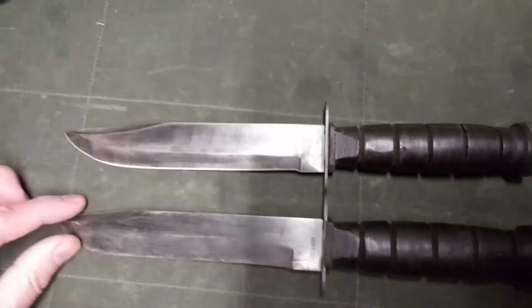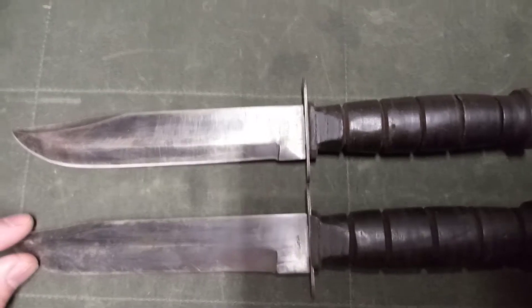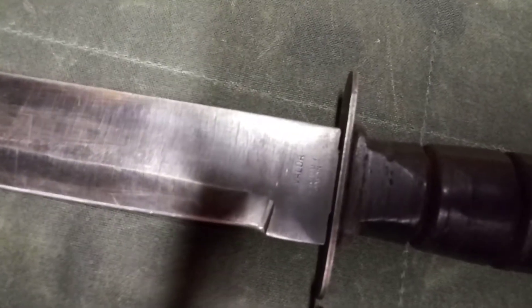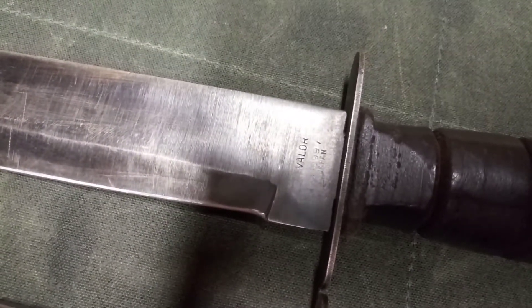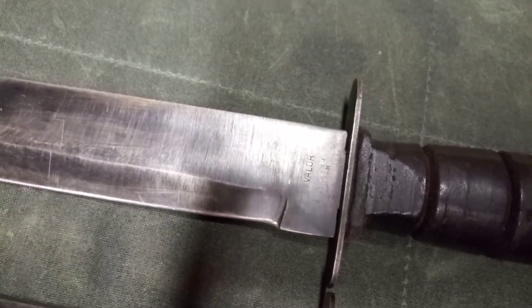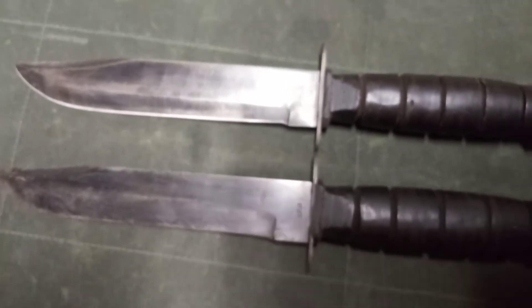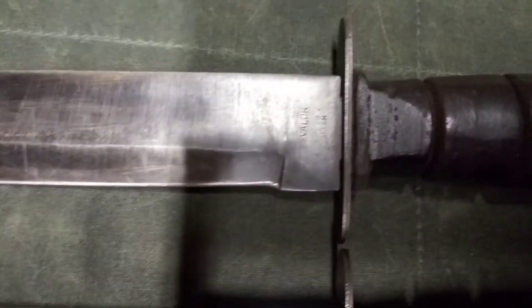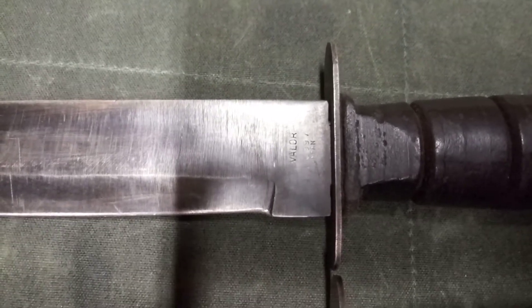Let's have a look at these. The knives that are stamped Valor are also pretty sturdy knives. And you can see these two knives are almost identical — one is only marked Japan and the other one is Valor on the Ricasso. Both of these knives are without fullers.